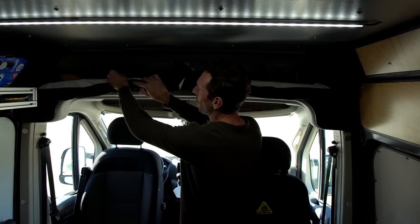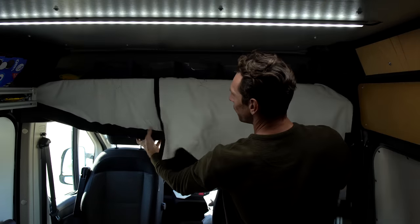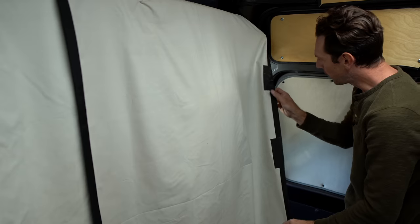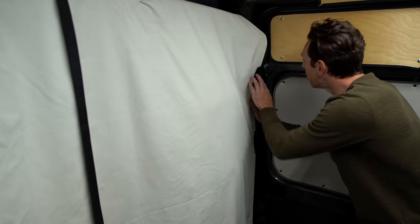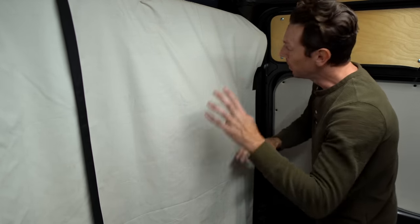One of the absolutely critical smart things I did was have a nice little divider blackout shade. It's so nice to have privacy in an instant. I've got magnets in it so the shade gets right up against the interior plastic of the van and almost no light leaks through — not perfect, but really, really good.